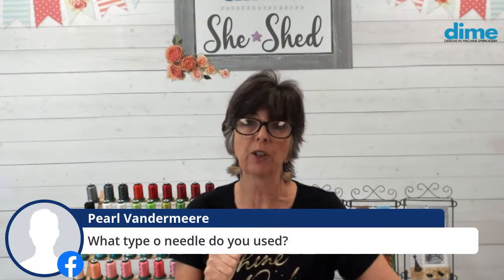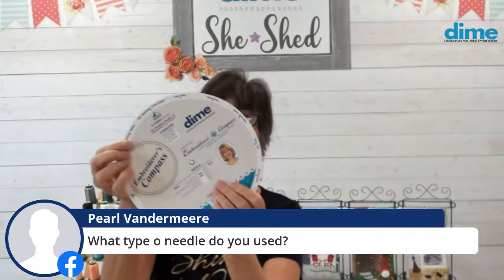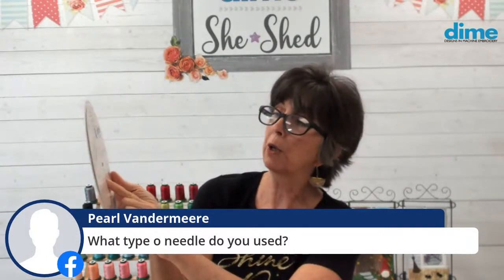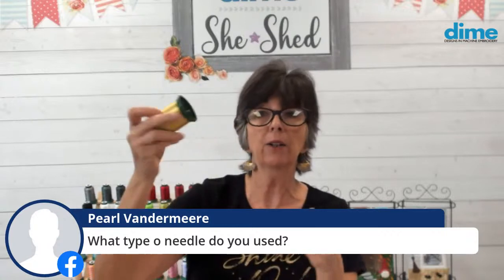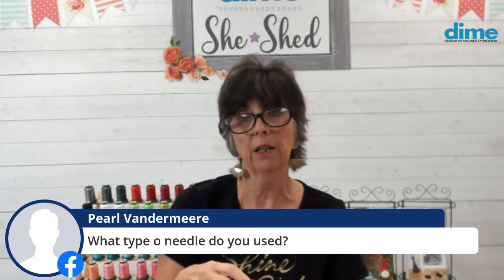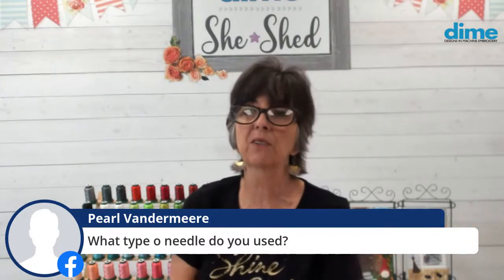Pearl wants to know what type of needle to use. This is the beauty of Kingstar — you don't need a special needle. All you need is to match the needle to the fabric you're stitching on. You should be using your Embroiderer's Compass — Deborah Jones's creation. When you select your fabric, like satin polyester, she recommends a light ballpoint, like an extra slim 75/11. If I was stitching Kingstar on that, that's the needle I would use. You don't need a special eye for this metallic thread, and most machine automatic threaders will catch it.